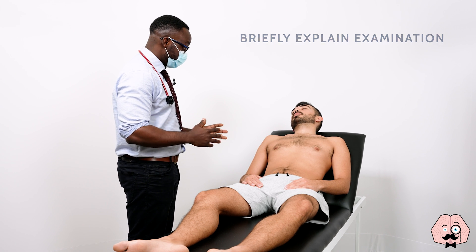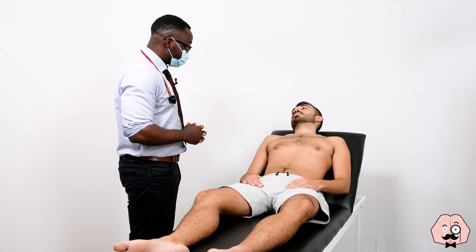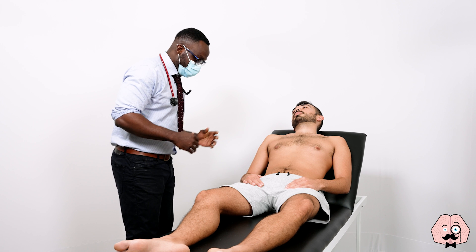What that involves is having a good look, having a feel, and listening with my stethoscope. Before we start, are you in any pain at all, Jonathan? No. All right, so what I'm going to do is just have a look first, okay?